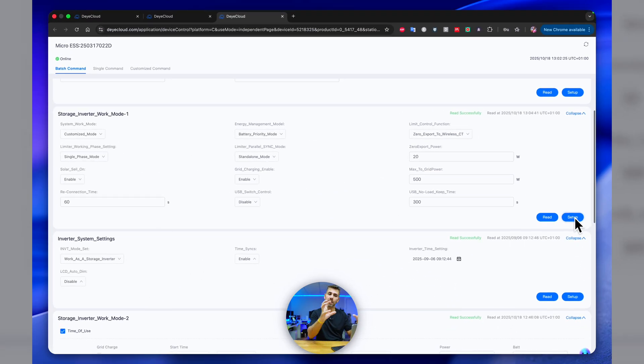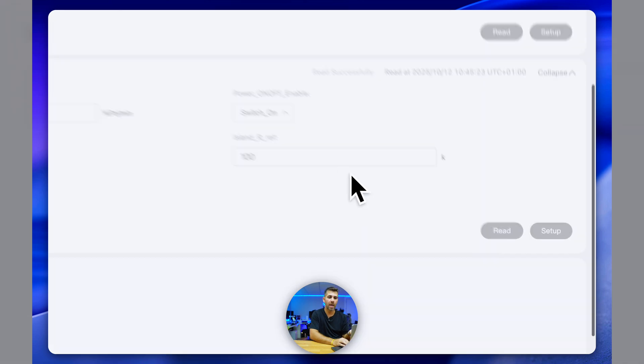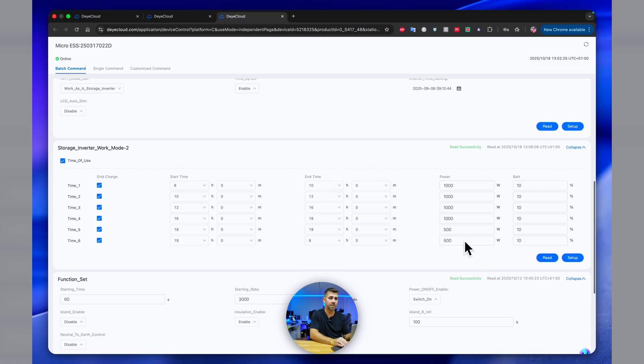Next, go to Storage Inverter Work Mode and enable Time of Use. First do the same Read operation, and it will show the exact values I have already saved for my system and tests. If you don't have values set, you'll need to select all of these. This just means you want to charge from the grid — but we will not charge from the grid at full power; we will only charge at the power that is actually surplus being injected to the grid by the other systems, as in my example.